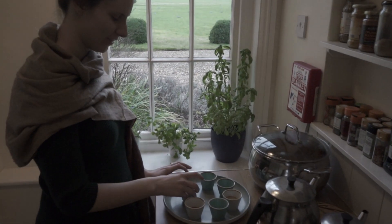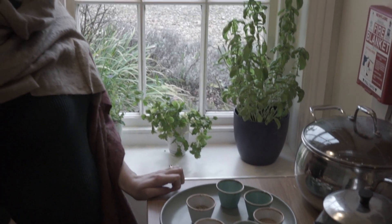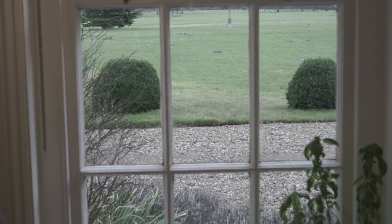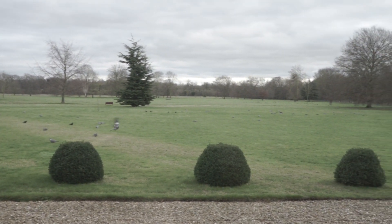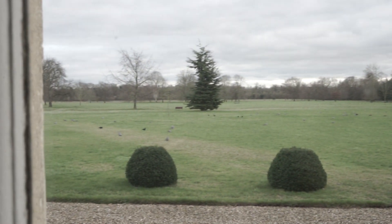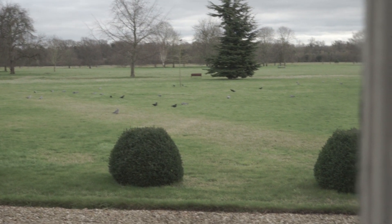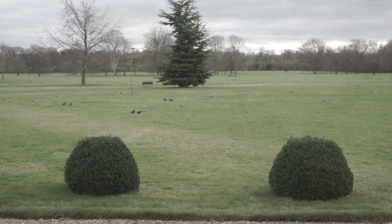I'm just preparing the spices for the brown lentils I'll be making, and I just noticed how many pigeons there are. Hello everyone, I hope life's treating you well.